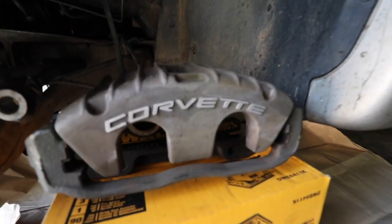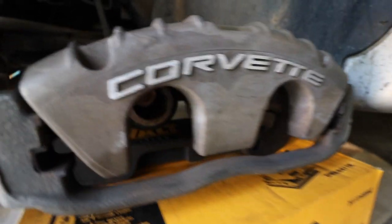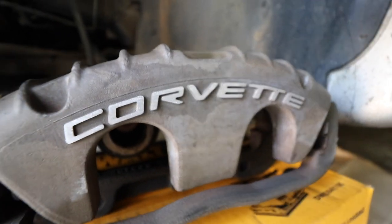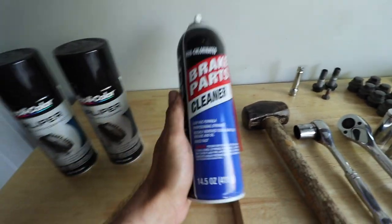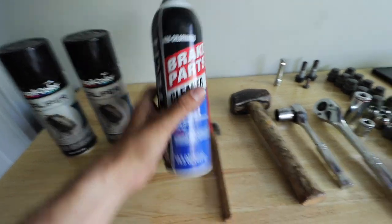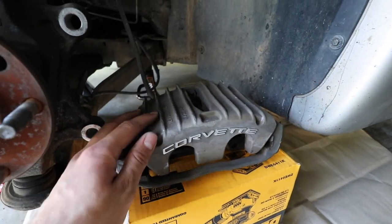One thing I also did was I took a palm sander to the Corvette letters just to bring that bare metal out, and I think that will really pop the gloss black. I would definitely recommend taking brake parts cleaner and a wire brush and cleaning all the surfaces of this caliper — clean the heck out of it, it'll be worth your while.